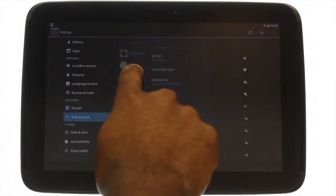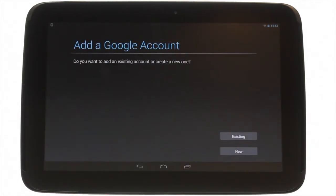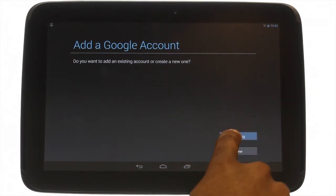Touch Google. The Google account setup wizard will now pop up. If you have a Google account already, please touch existing, otherwise touch new.